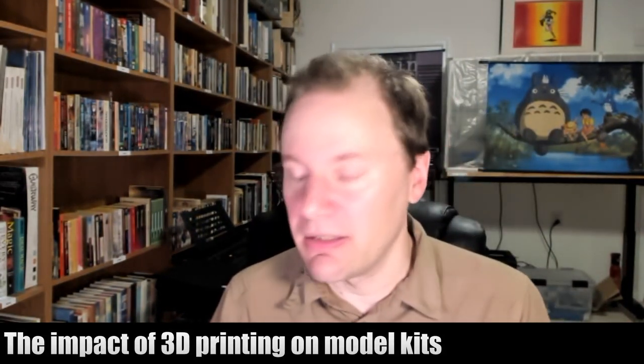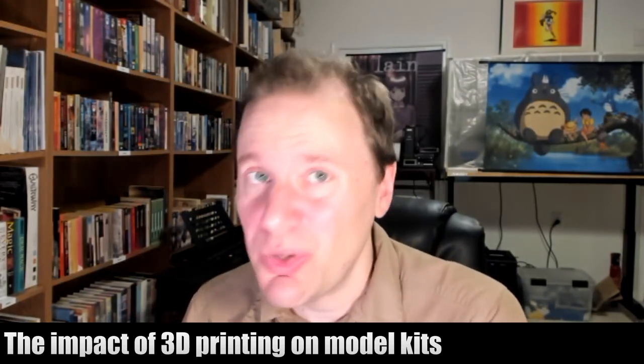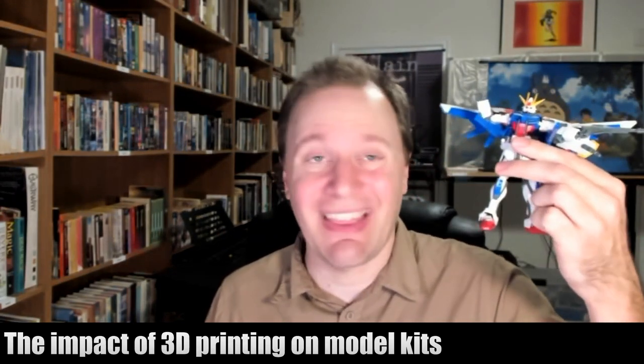But the point is, you don't have to spend $20 on a model. You can spend a dollar and get this. So the question is, what is that going to do to the industry? How many folks are going to be willing to do that? Obviously, there is convenience to just paying $20 and getting the thing.